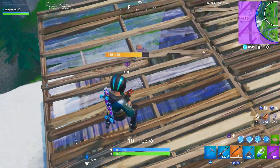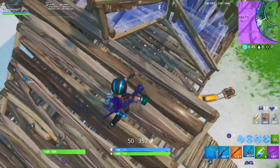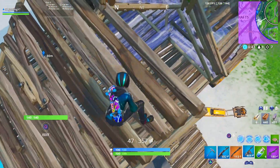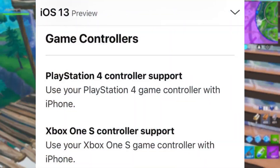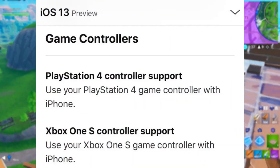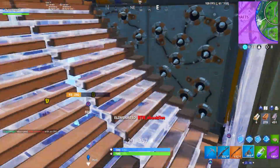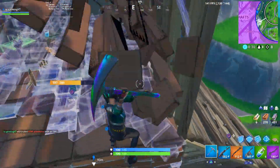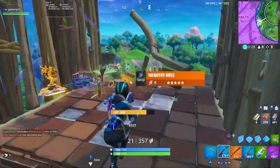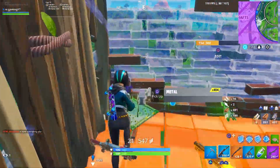What is up guys, welcome back to a brand new Fortnite video. This is just a really quick video to let you guys know that Xbox One S and PS4 controllers are now compatible with iOS. All you need to do is upgrade to iOS 13 on your mobile device, iPad, or whatever iOS device you own. It should work via Bluetooth — just automatically sync your controller with your iOS device and you should be good to go.